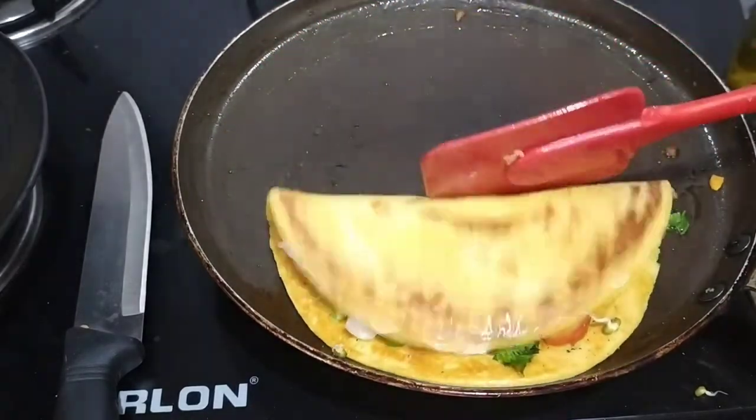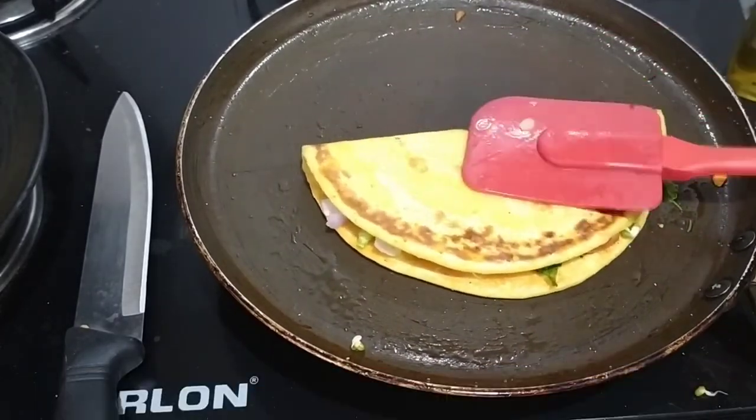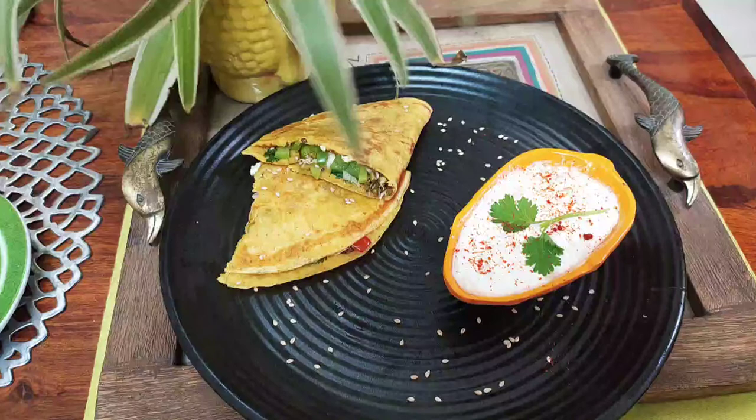Now we will fold it from one side — it will be very tasty. You can cut it into pieces and serve it.